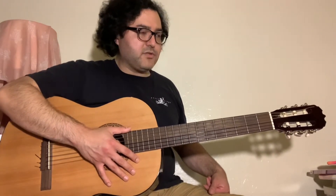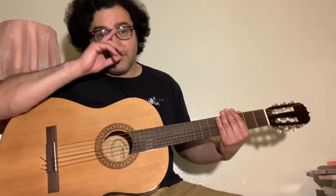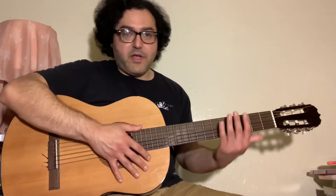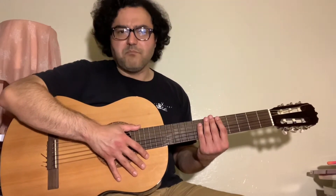So major seventh, minor seventh — they're very close to a major chord, but they sound very different because there's enough of a rearrangement of the notes that they don't sound so boring.